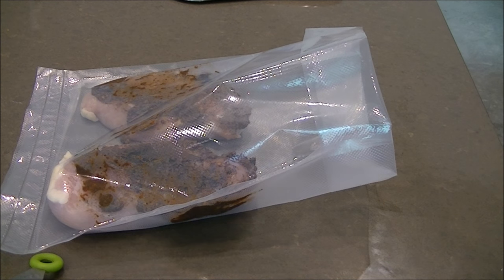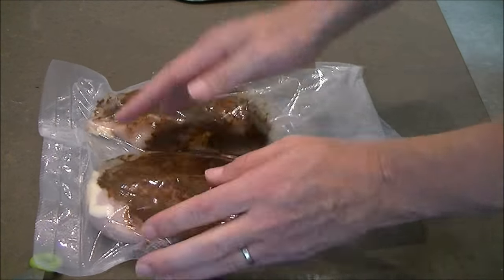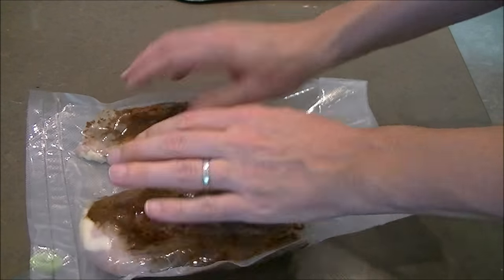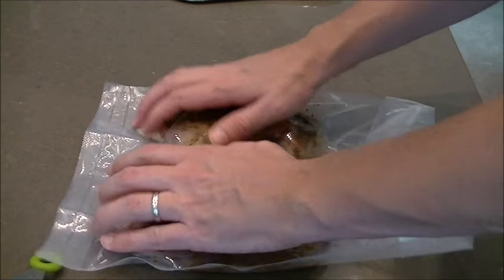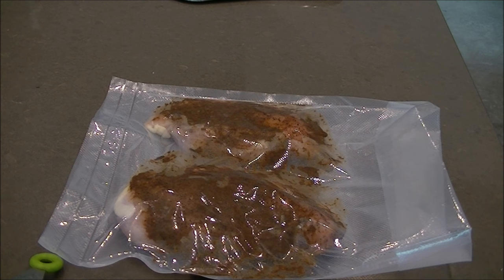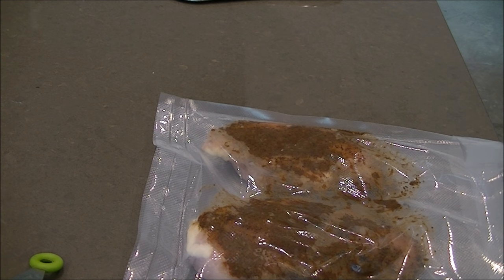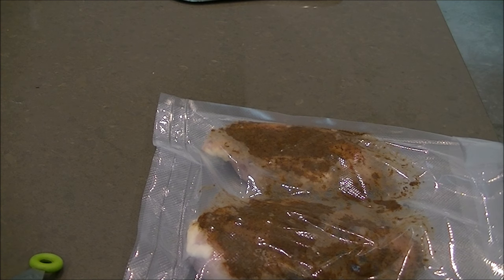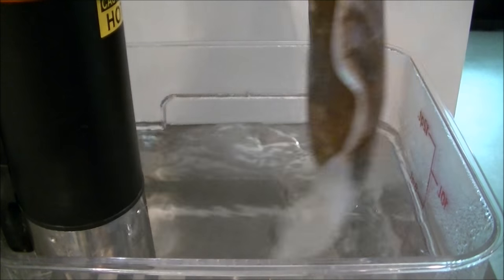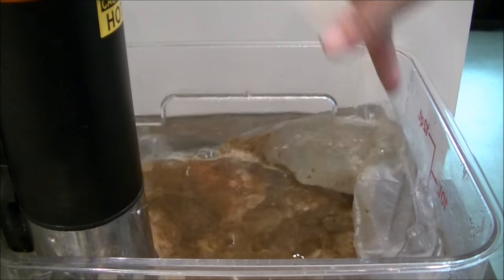So we're just coating these up, going to vacuum seal them, and when the two hours is up we're just gonna finish them on the grill. I'm slashing this around to get the other side coated a little better, then getting it vacuum sealed and dropping it in the 145-degree water bath. As you can see, we're all vacuum sealed up — plop it in and I will come back in two hours to show you the grilled finished product.